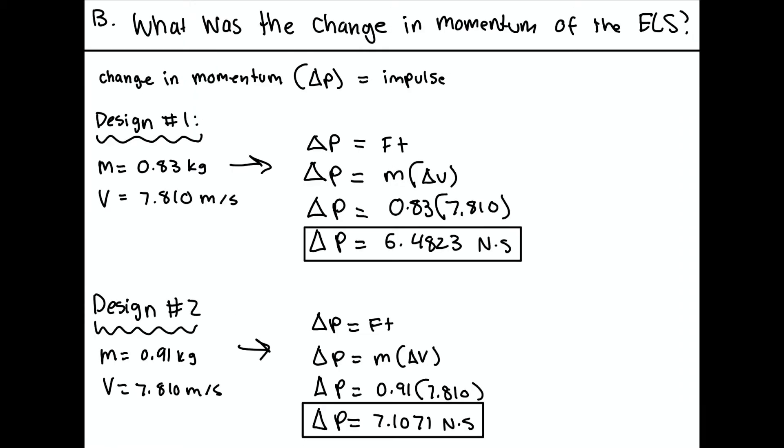In this next section, we're trying to find the change in momentum of the ELS. In design number one and design number two we have two different masses, so we solve for both. Design number one has a mass of 0.83 kilograms and design number two has 0.91 kilograms; the velocity is the same for both. Change in momentum equals impulse, and impulse equals force times time. Since we don't know an exact time, we use mass times change in velocity instead. For design one we get 6.4823 newton-seconds, and for design two we get 7.1071 newton-seconds.